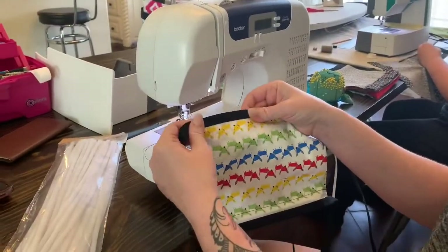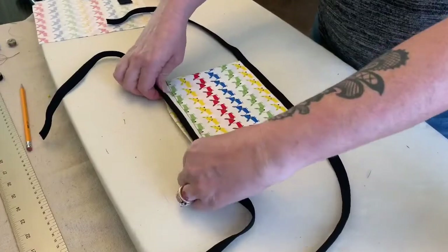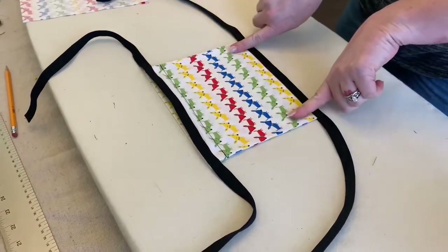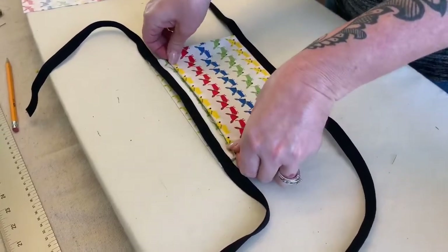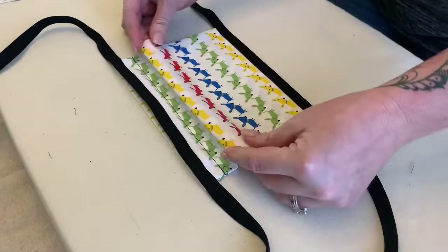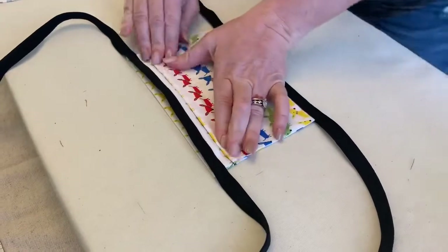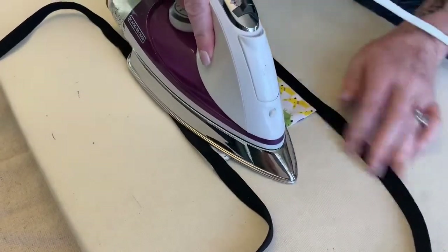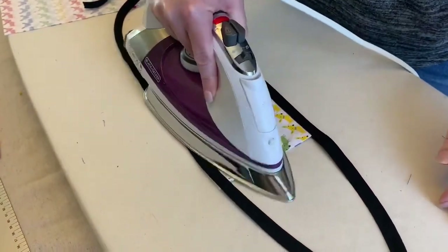Now that you've got your bottom binding on, go back to the iron to put in the pleats. Make sure your pipe cleaner is in the center because we'll be sewing right on the edges. Start by going up to the line we sewed earlier. These don't have to be perfect — put in three pleats, at least three. If you do tighter pleats, you can fit in four. I just eyeball it — I'm not a seamstress, I really just started sewing, doing this for a good cause.